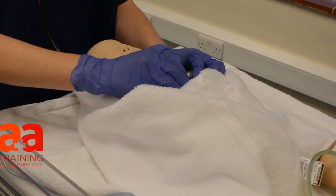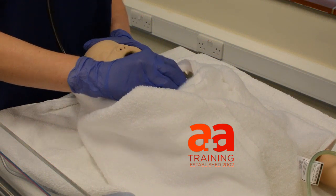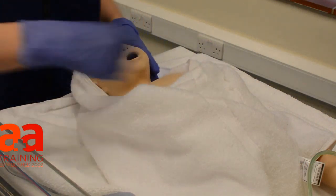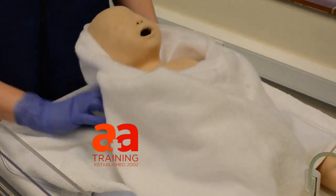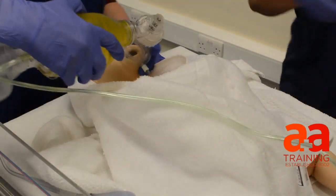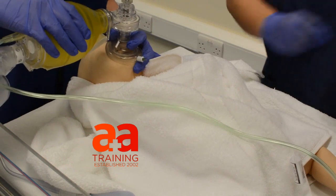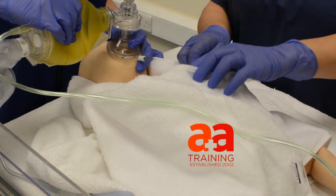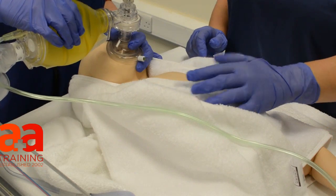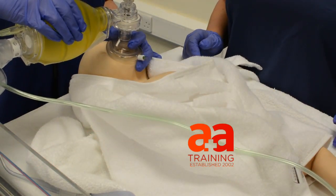Baby's still blue and floppy and still got a low heart rate. Can I get some help in here please? Caroline, sorry, what's the problem? Hi Theresa, this baby is blue and floppy. I've tried to do some inflation breaths, but I didn't see any chest rise and the heart rate is still low. I'm on the third of the second cycle.